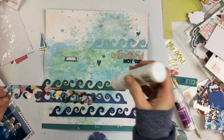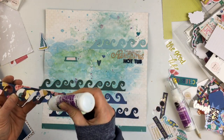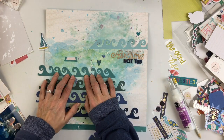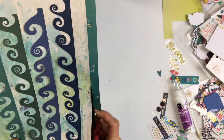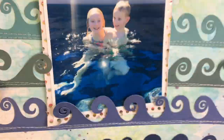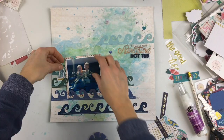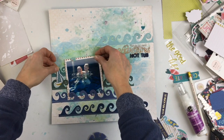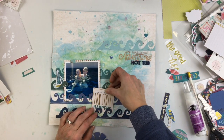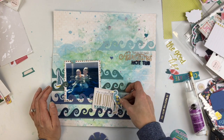On my photo, I'm going to distress the edges a little bit. Sometimes less is more — sometimes I get stuck asking myself if I should be putting more on the page, but a lot of times the mixed media and a cut file like this adds so much that you really don't need a lot of bells and whistles to make a page look fun.